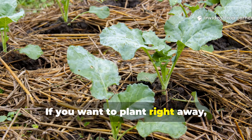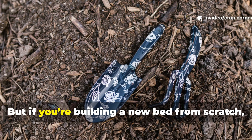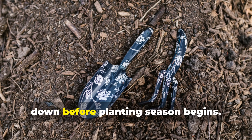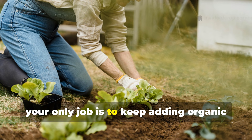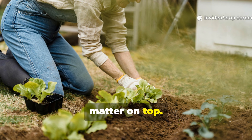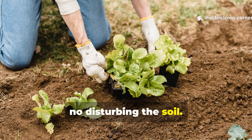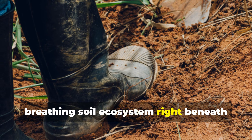If you want to plant right away, just cut holes big enough for your seedlings. But if you're building a new bed from scratch, give the system a few months to break down before planting season begins. After that, your only job is to keep adding organic matter on top — no digging, no flipping, no disturbing the soil. Over time, you're actually building a living, breathing soil ecosystem right beneath your boots.